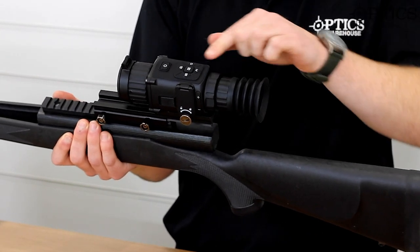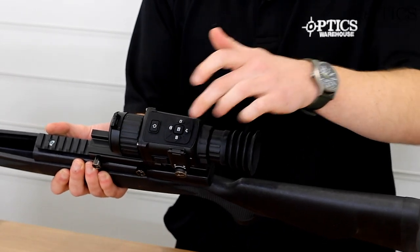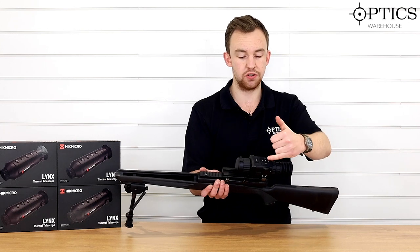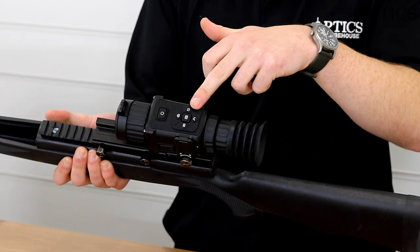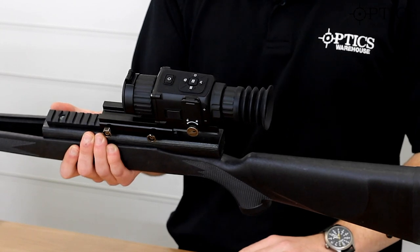Moving along, you can see a nice little menu system on the top. You've got your main menu — left, right, up and down. When you're outside the menu system, you've got your record function and your zoom function, and then here on the side you've got the recalibrate button, which is obviously quite important for thermal imaging.